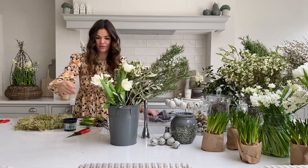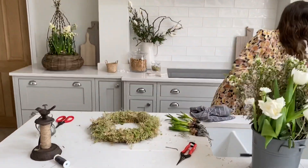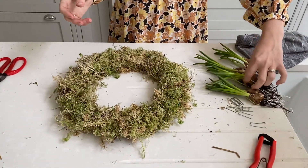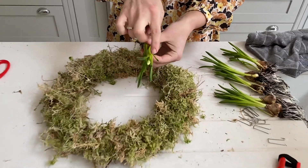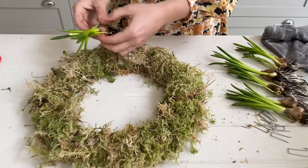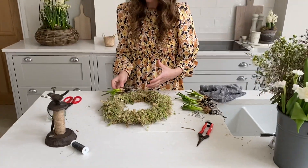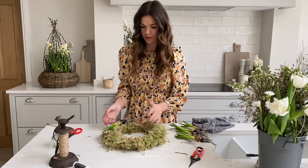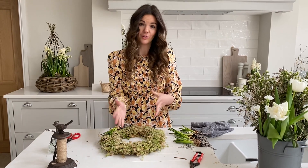These bulbs are muscari, and they're not going to get particularly tall — in fact you can see some here that have already started to bud and flower. If these were much taller flowers you'd need to consider how far out they were going to grow, but these won't grow too much. The important thing is to consider where the top of your wreath is going to be.